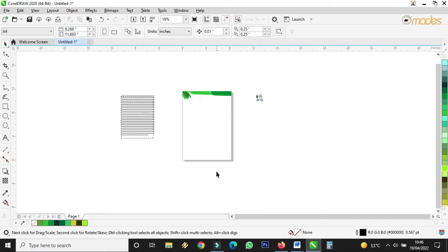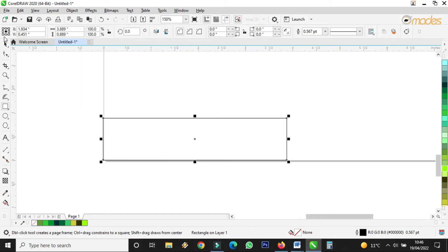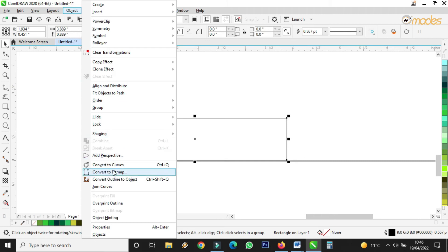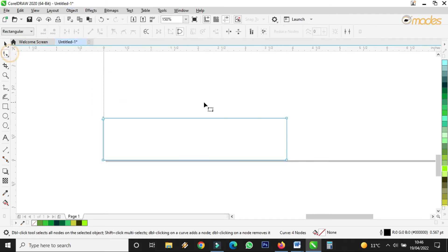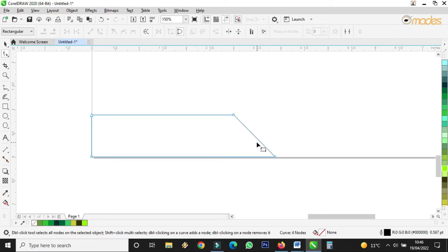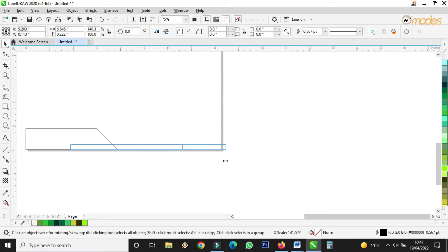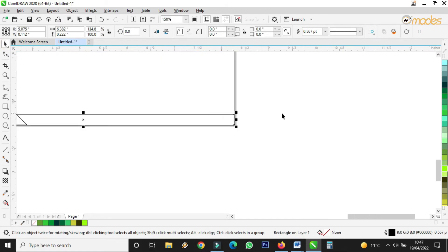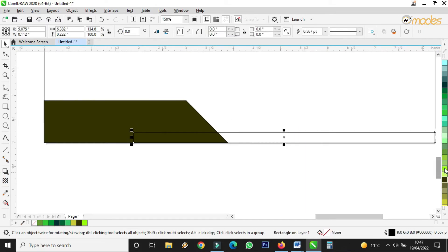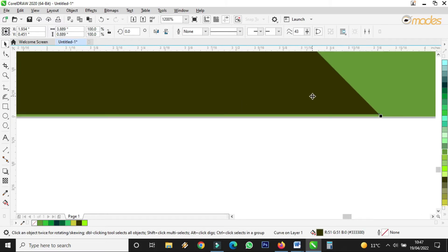Now I want to do small designs down here. I'll take a rectangle and draw something like this. Then I come to Object, Convert to Curves, take the shape tool, double click here, select here with the shape tool, then delete it. I draw another rectangle again, stretch it to the end here, give it a color, give the other one a different color, send that one Order Behind the dark color. Select all, remove the outline.